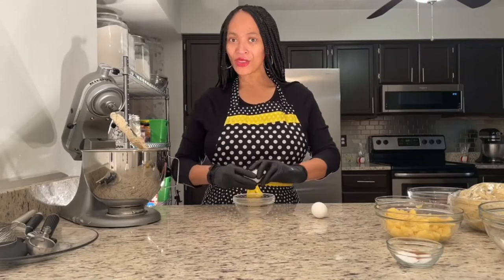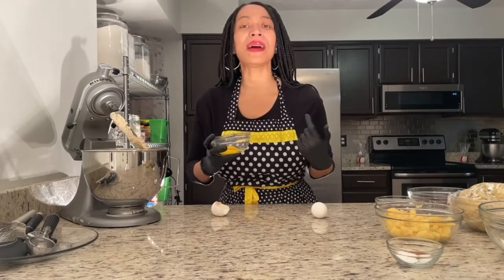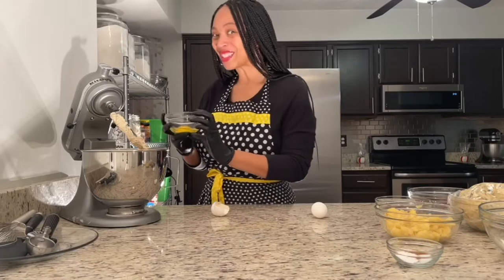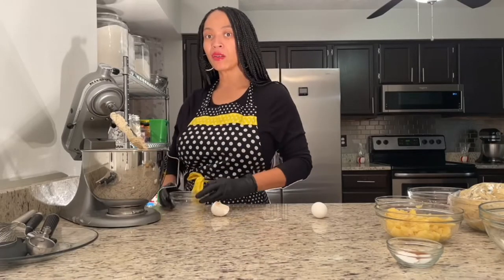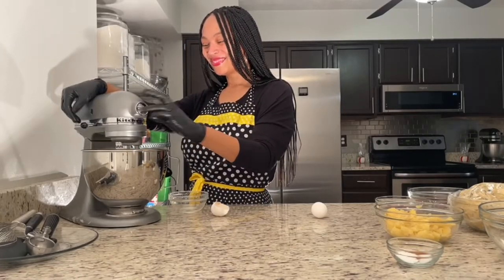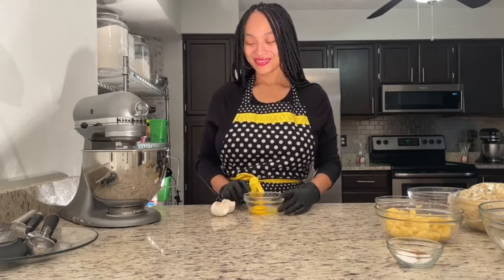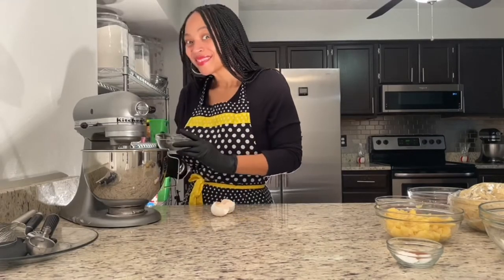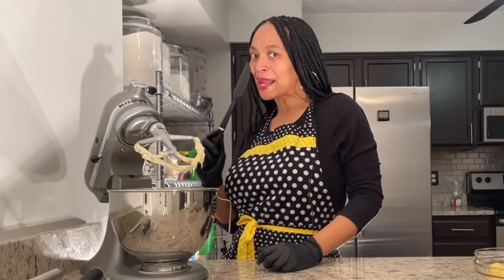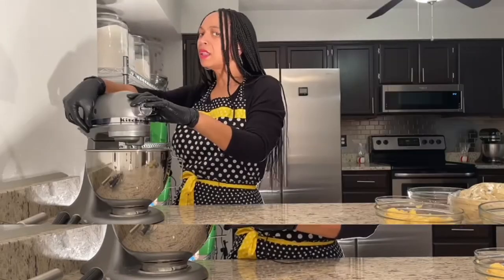Now to my eggs — I always crack my eggs into a separate bowl, because if the shell falls in or it's a bad egg, it falls in my separate bowl, not my batter. I'm gonna go ahead and add that egg in now and mix it up. Taking my spatula, I'm gonna go ahead and scrape down the sides of the bowl. I want to make sure all of my wet ingredients are thoroughly mixed together, and I'm not gonna forget the bottom. Let's mix it up.